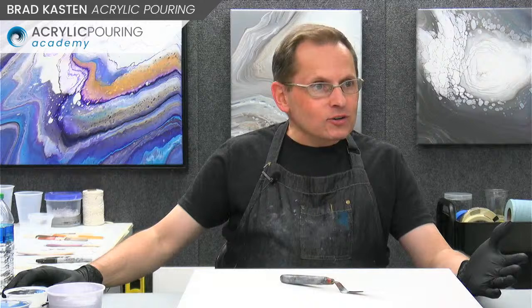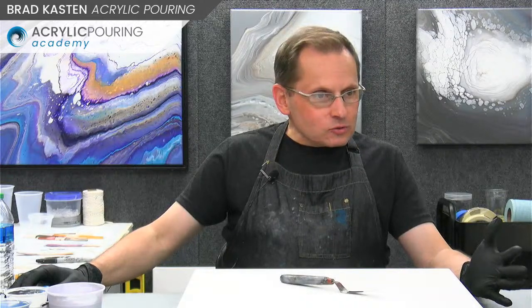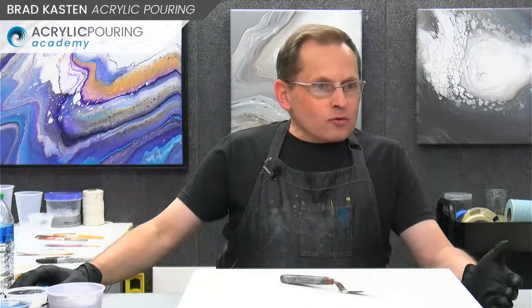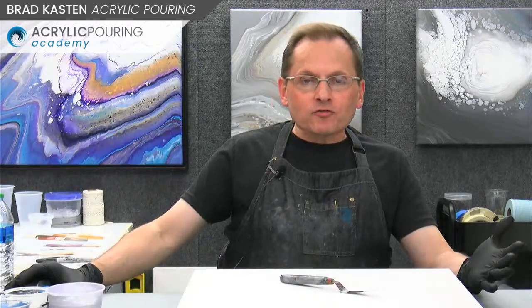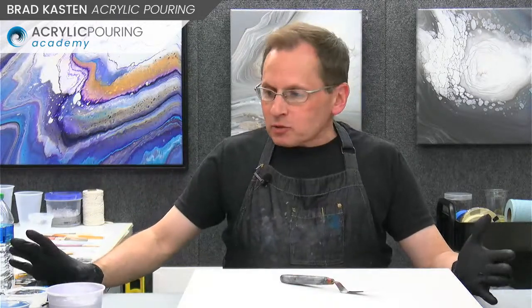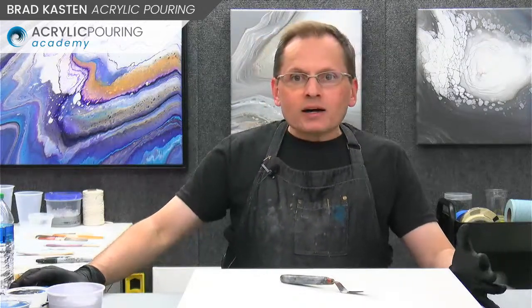Everyone's here already — thanks for stopping by. We got Donna and Novala in the house. Hey Susan, Carla and Pat are here, Susan LC, Kim — a whole bunch of people. Thanks for joining me. I think this is going to be kind of a fun demo. I mixed up some interesting colors, keeping it in my rather neutralized color theme, but I've got some fun colors. I think we'll make a cool flip and drag painting.